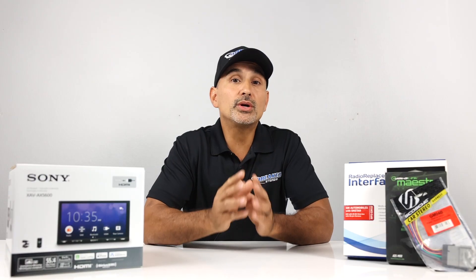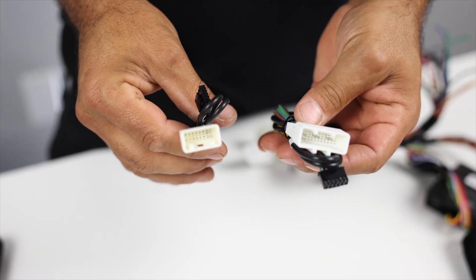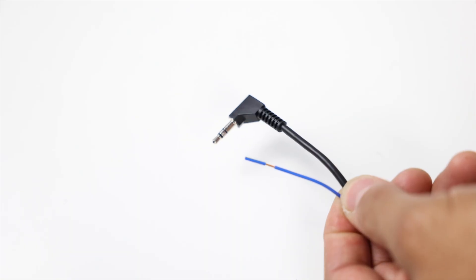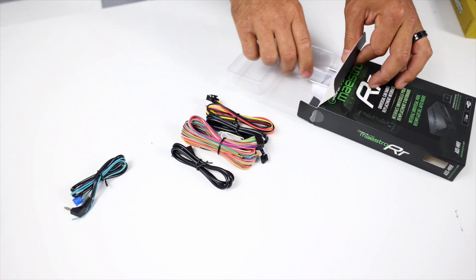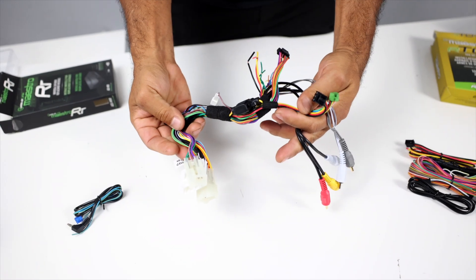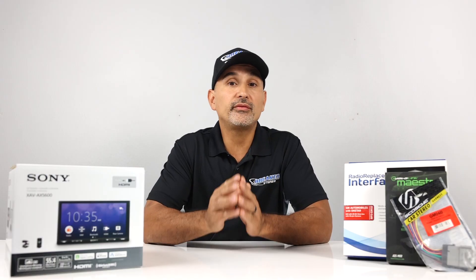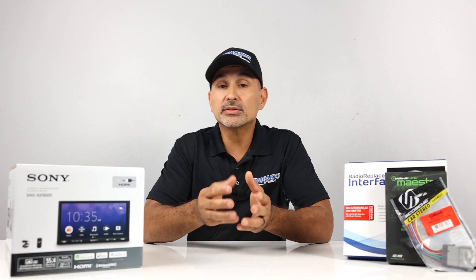Let's go over which harnesses come in the box. You'll get the main harness, a rear camera interface — in this case there are two, but you'll only need one depending on your vehicle — the steering wheel harness similar to the last one, that's in the black RR box. Hold on to all harnesses just in case because you may still need them based on your vehicle. And the OBD2 connector, which will transfer vehicle information to the screen showing climate controls, TPMS, vehicle status, and more. Wire it based on the instructions and you should be good.